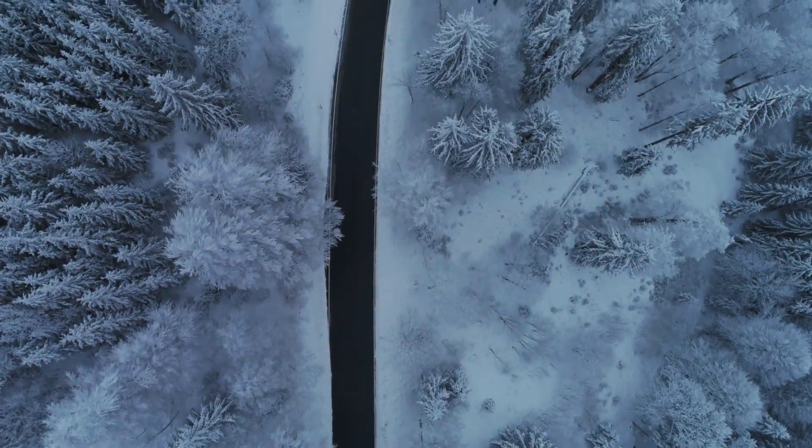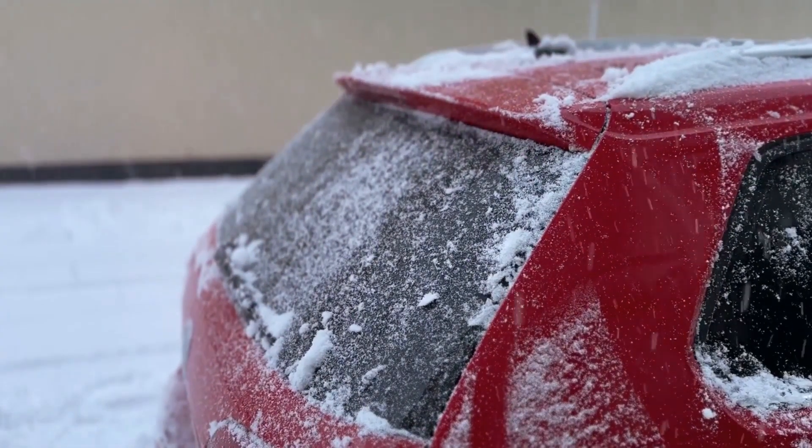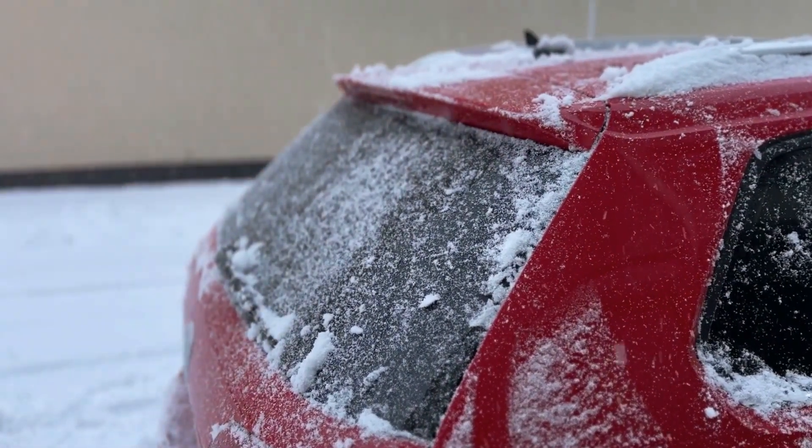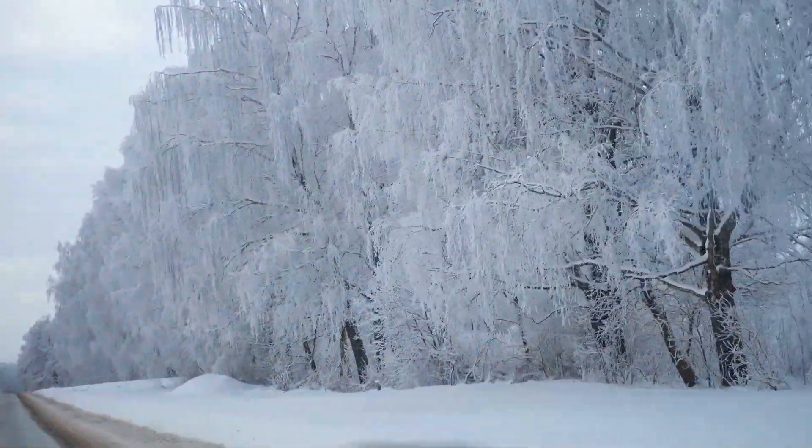The ice scraper is your knight in shining armor, chipping away at the frozen fortress that your windshield has become. But remember, gentle strokes will do the trick. A brute force approach might leave you with a damaged windshield and a hefty repair bill.